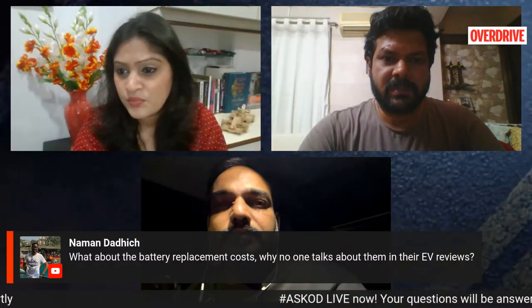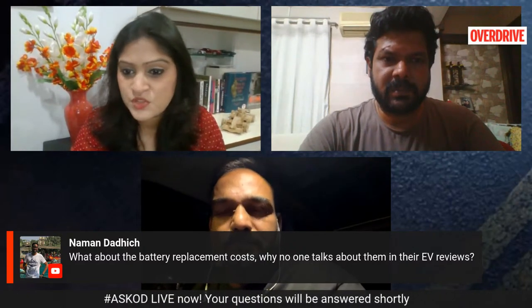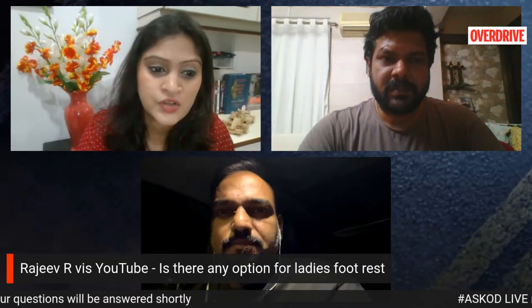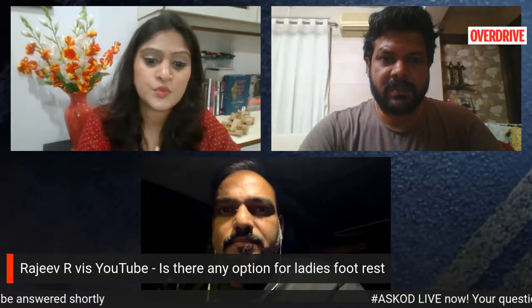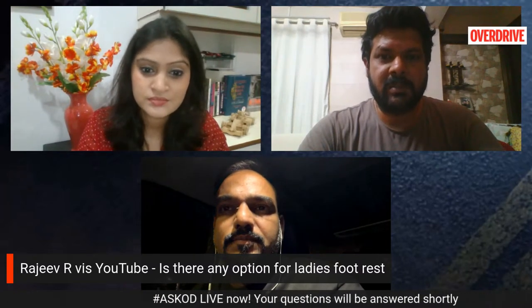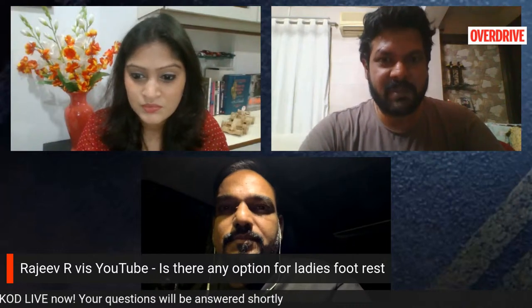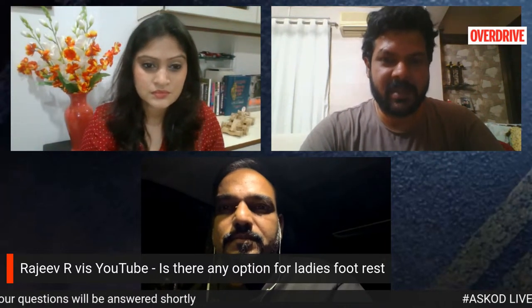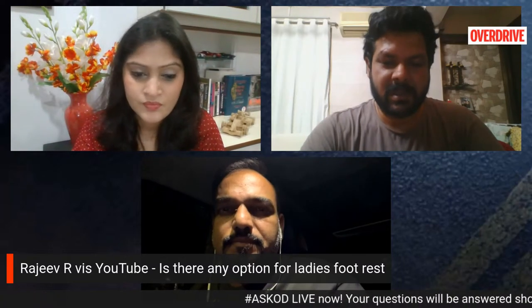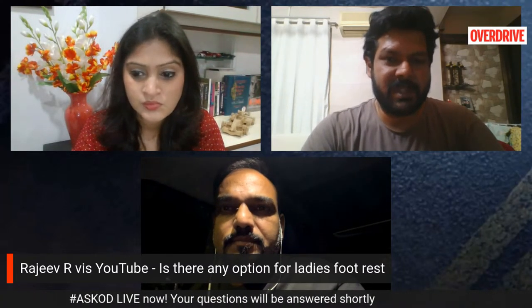There were a couple of questions from the YouTube story. Rajiv wanted to know if there is any option for a ladies footrest. As of now, no. The company doesn't have any accessory or optional fitment for a ladies footrest at the back — the scooter comes as is.